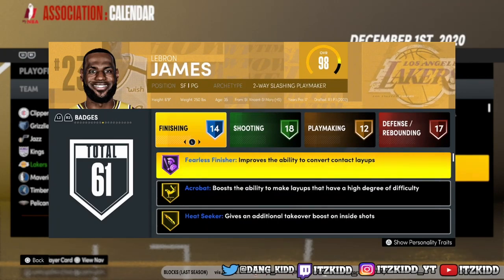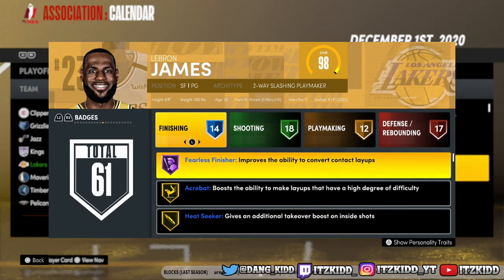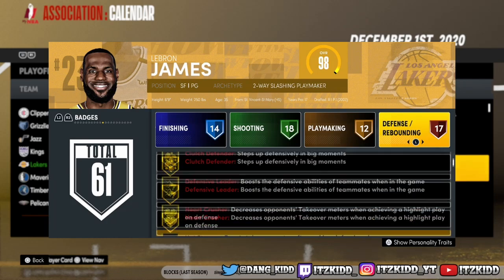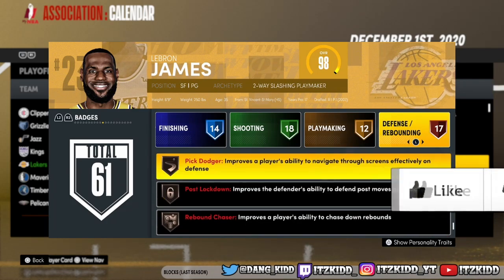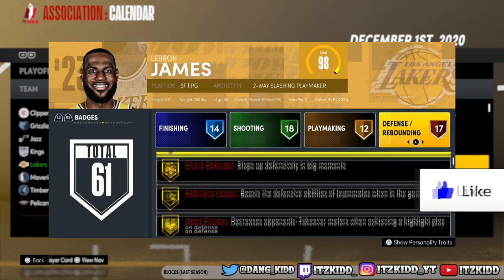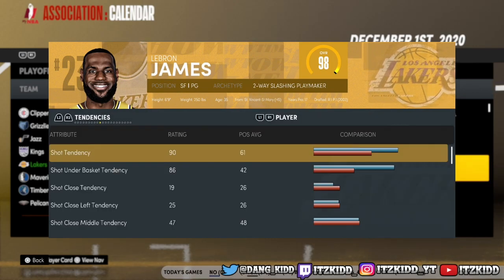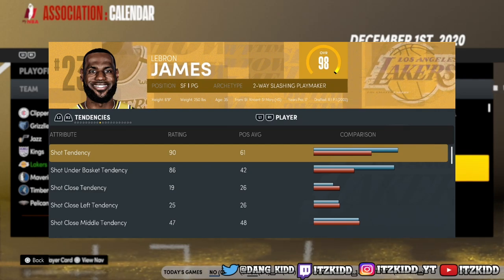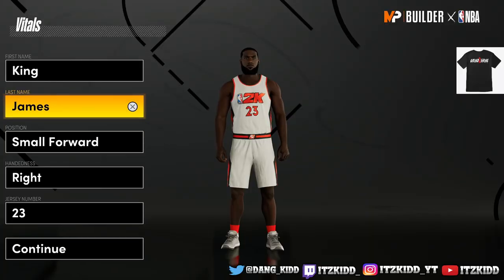What's going on YouTube, it's your girl Kid and I'm back with another video. In today's video we will be making the legendary LeBron James build. As you can see by looking at his badges, we won't be able to have those exact badge numbers but I guarantee we will be getting very close to making this exact LeBron James build. I'm going to be showing you two different ways to make a LeBron James build, so stay tuned.